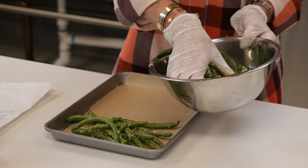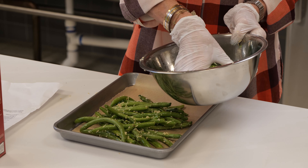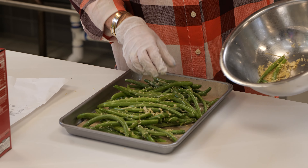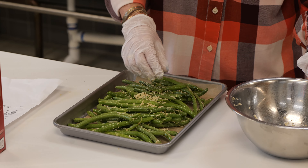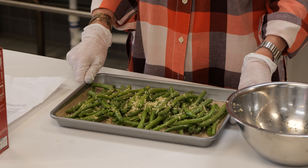Now we're going to place the green beans onto the baking sheet. You can see they're nicely coated with the olive oil, the Parmesan cheese and the breadcrumbs. There's a little bit left in my pan so I'm just going to simply get that and sprinkle that around a little bit. Make sure we have all that good stuff and then we'll place this in the oven at 400 degrees for 15 minutes.